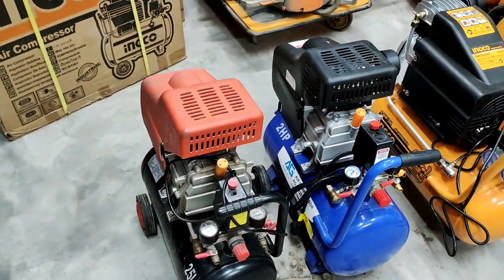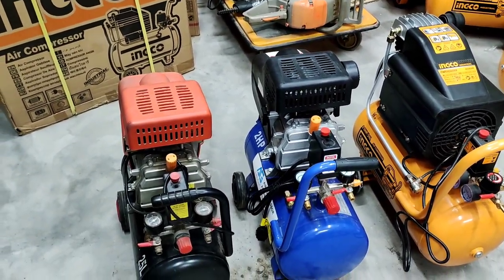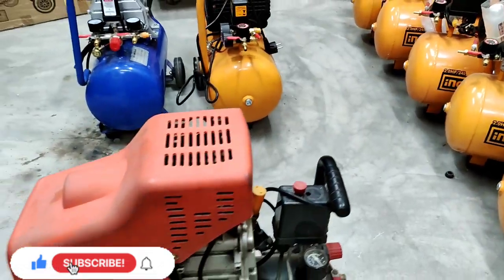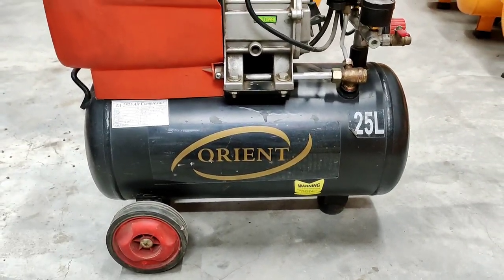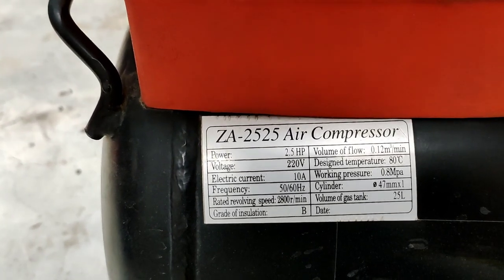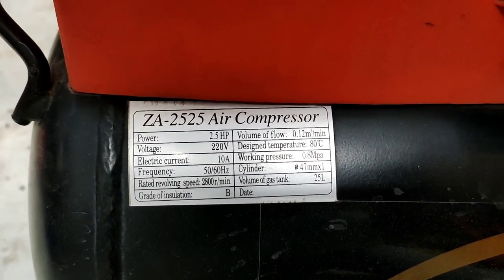Now I will tell you which is the best quality and how you will know the best compressor. First, let's talk about this compressor — it is Orient company, China. It has a 25-liter tank size, 2HP motor, model number Powered 2.5HP. It has a motor, voltage, electric current, and frequency listed as normal bio data on the top.